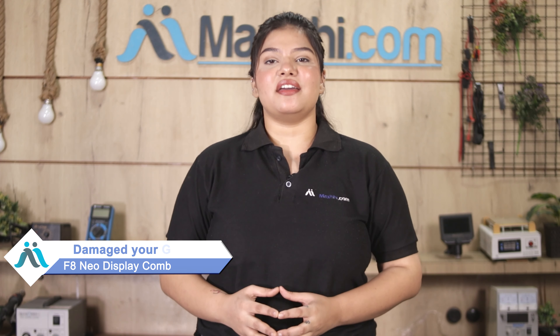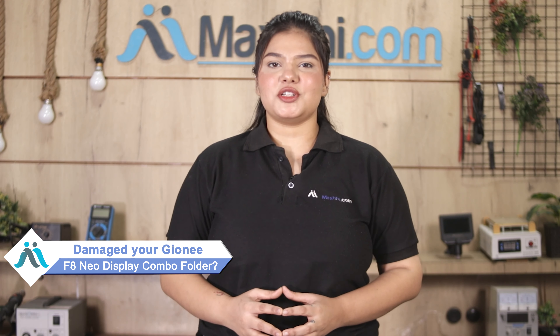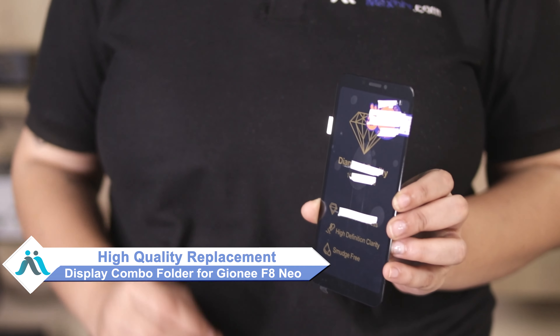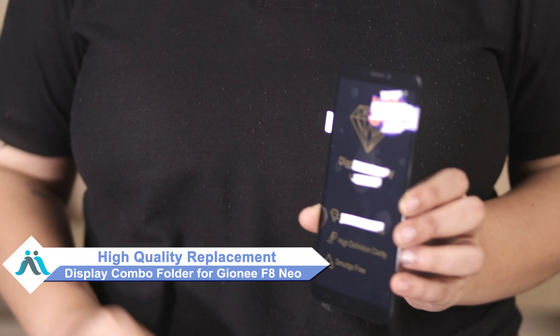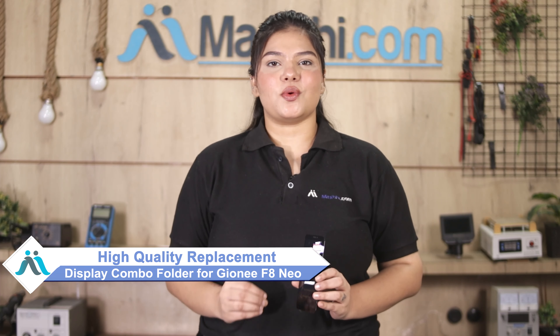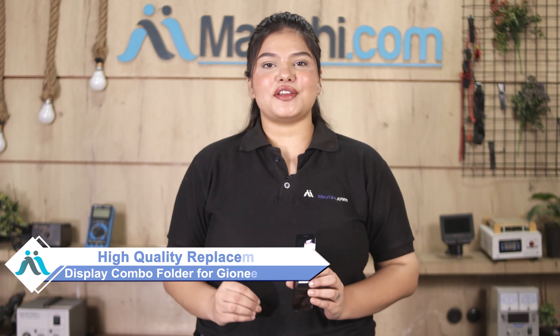Hi friends, this is Lucky from MaxBee.com. If you have kept the Gione F8 Neo display combo folder damaged and are worried about the high cost of repairing your smartphone, don't worry. You can now buy a high quality replacement display combo folder for your Gione F8 Neo at a very affordable price from MaxBee.com, and can fix your phone yourself at home or get it repaired by any professional very easily.